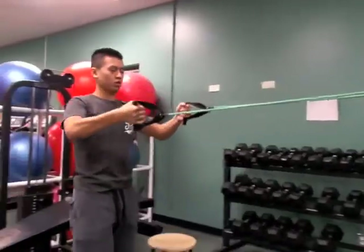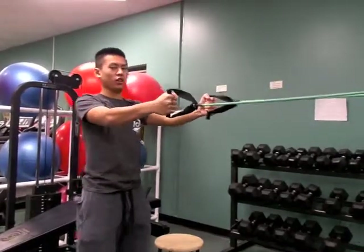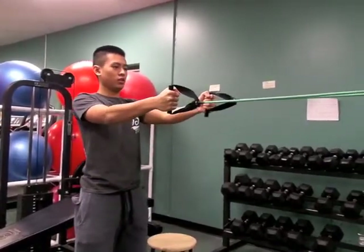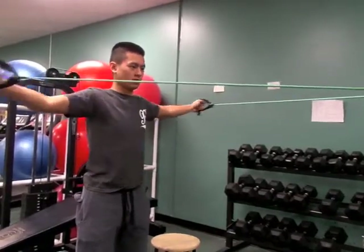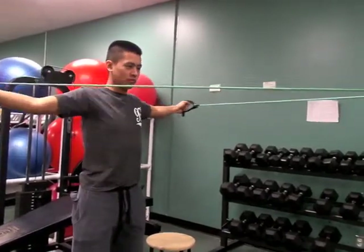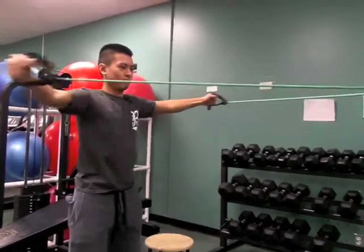When doing this exercise, make sure you find a nice solid structure. Make sure that the resistance band is the same length on both sides. As you pull back with both arms, keep your elbows straight up. Your arms will want to dip down, but it is important to keep them just above your chin. Make sure you keep your core tight.